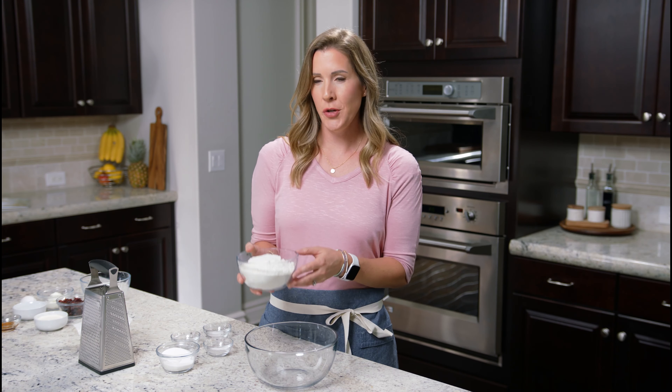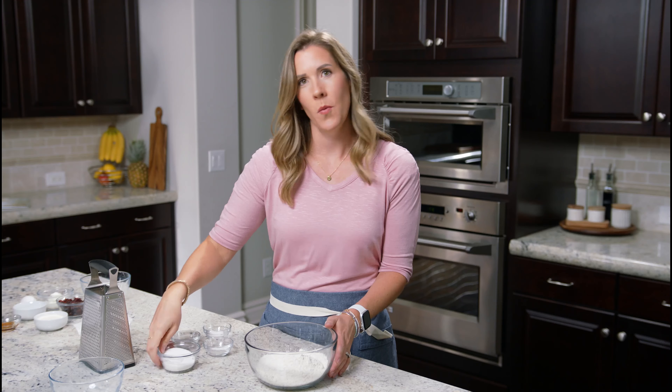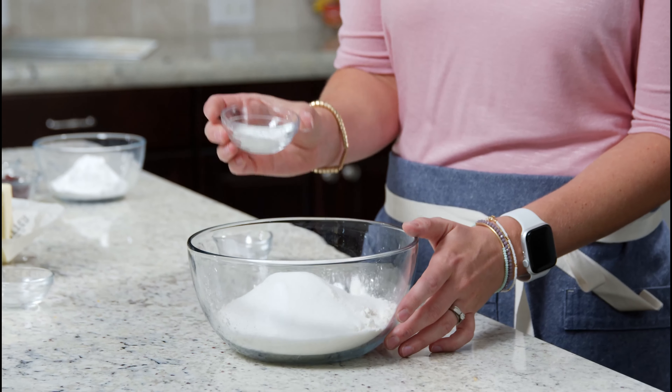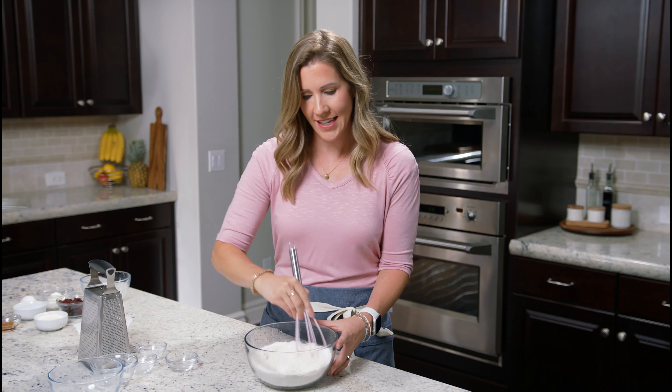We're going to start by adding our dry ingredients to a bowl: two cups of all-purpose flour, one-third cup granulated sugar, one-fourth teaspoon of baking soda, two teaspoons of baking powder, and half a teaspoon of salt. We're going to whisk these together.